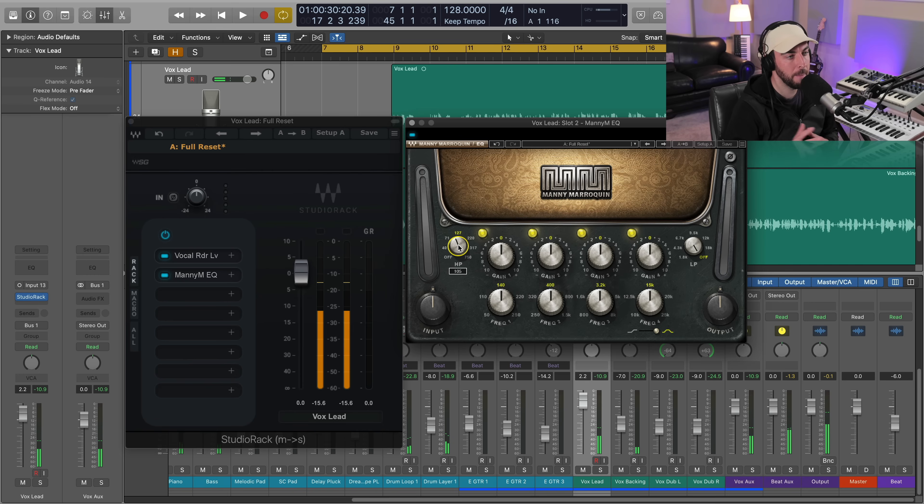I'm going to leave the high-pass at about 105 Hz. I see a lot of folks starting to EQ things much higher than this — like 170, 180, 200, even 250 sometimes. Stylistically that might be the right thing, but just realize there is no such thing as always or never in mixing. You don't always want to put it up that high — sometimes you want a little bit thicker character in your vocal.